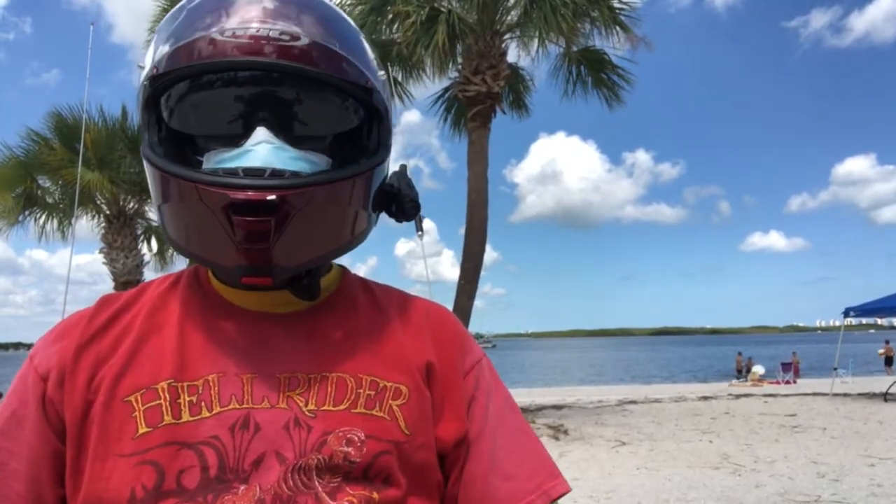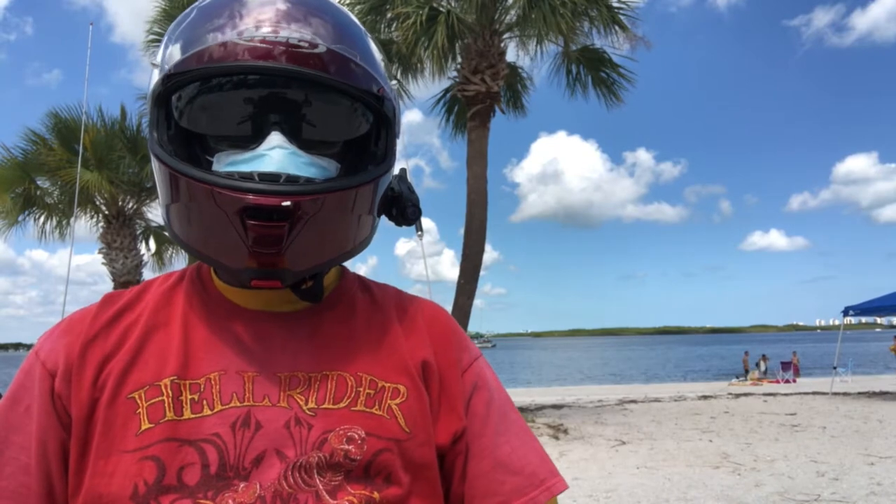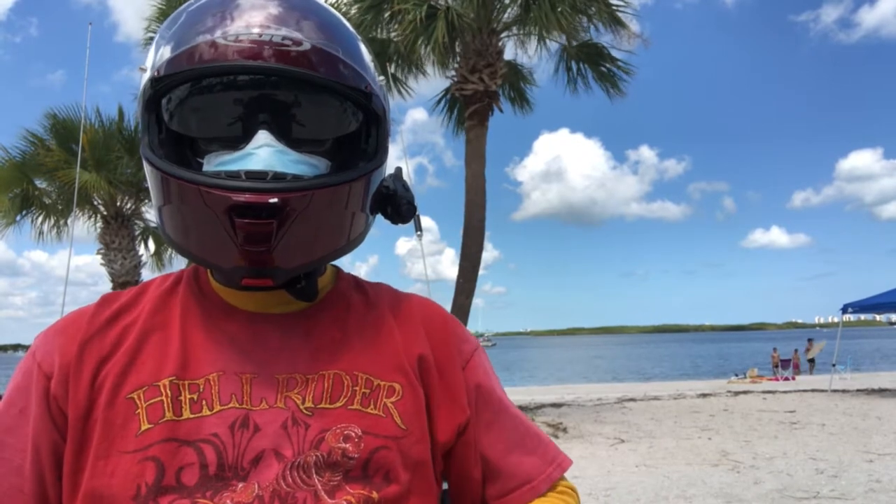Well, hello there, YouTube. Today we're out here at a nice little spot that we like to come to. As a matter of fact, the palm trees in the background might look a little familiar in the intro to the channel.